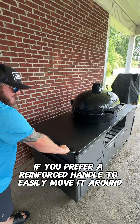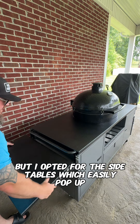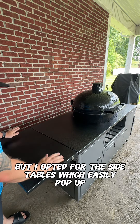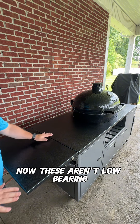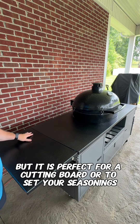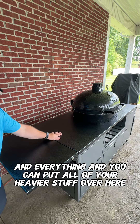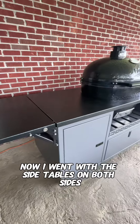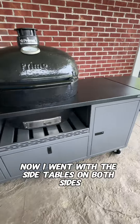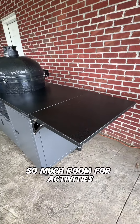There's a reinforced handle to easily move it around. These are optional, but I opted for the side tables, which easily pop up. Now these aren't load-bearing, so you're not going to put a lot of weight on here, but it is perfect for a cutting board or to set your seasonings. You can put all of your heavier stuff over here. I went with the side tables on both sides to give me a ton of extra space — so much room for activities.